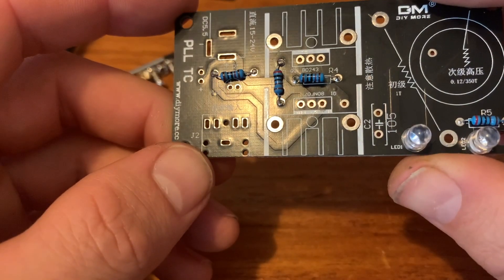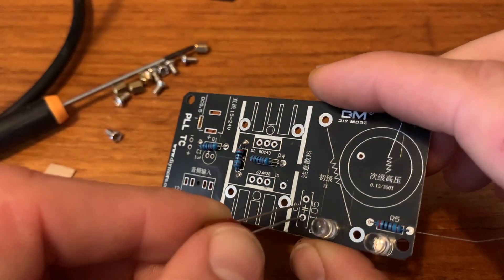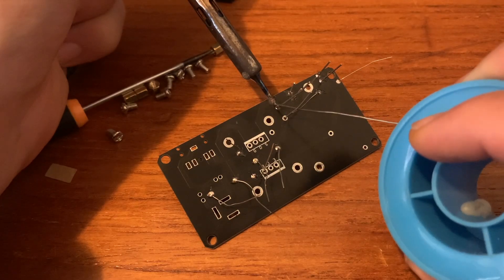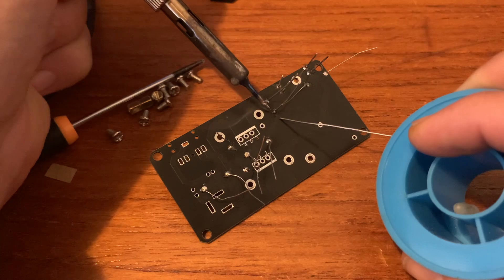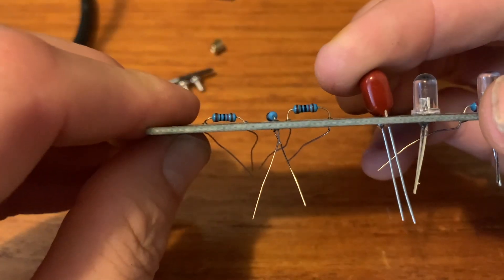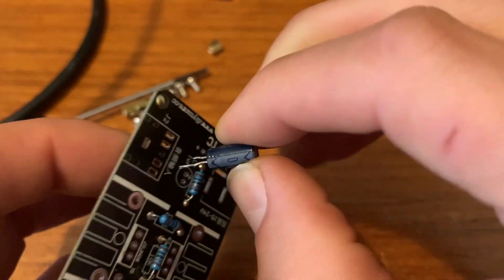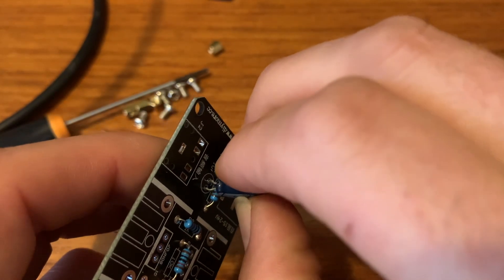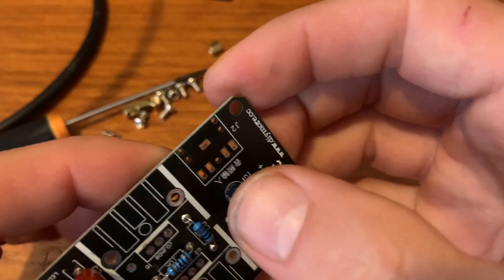Then we have the capacitor — 105. I think that's this one, so I can just put this one in. The stripe is always the minus. So here on this side we have DC, on the other side we have AC. So this one we have to put it like this.